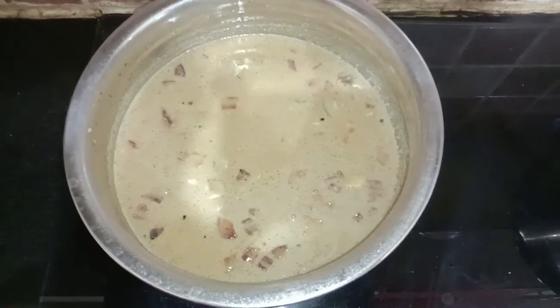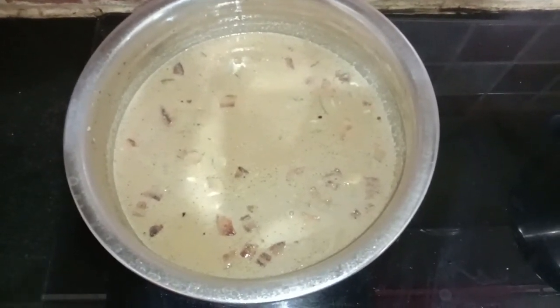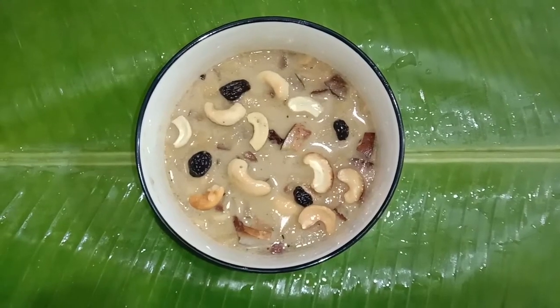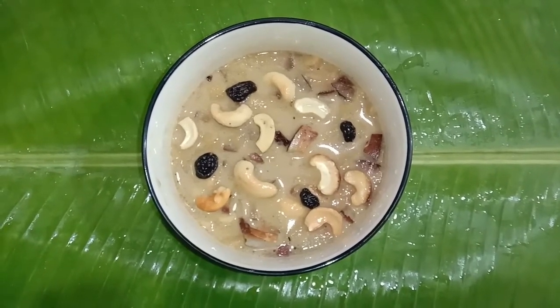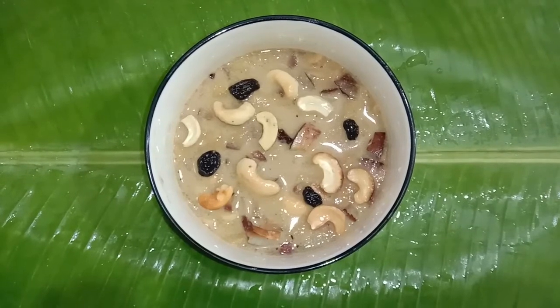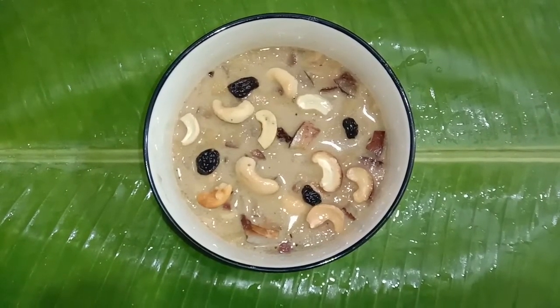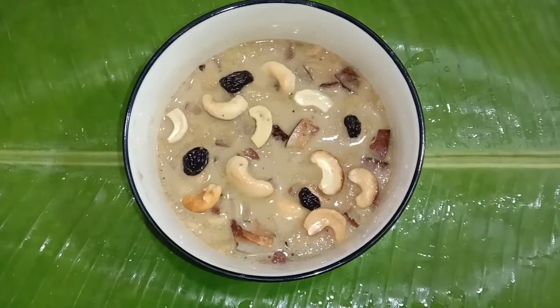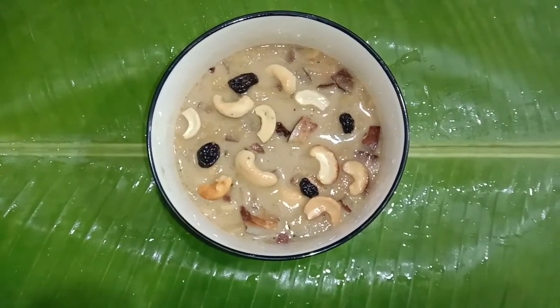Now leave it for a few more minutes with the lid closed. After five minutes, serve it in a bowl. Delicious Adapradaman is ready! Let us prepare this on Onam day and offer it as gratitude to God. Enjoy this yummy, tasty and delicious Adapradaman. Happy Onam to all in advance. Thank you, have a nice day!